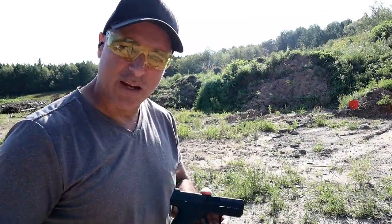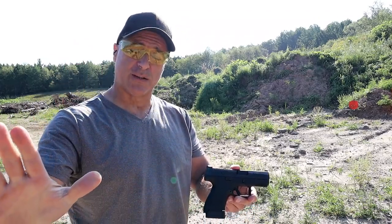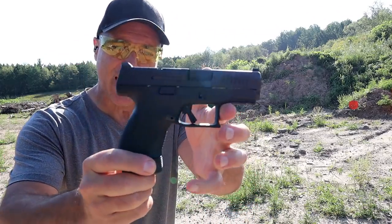Hey there friends, thanks for checking in and welcome to another video called One Handgun, One Shotgun, and One Rifle. The handgun I'm featuring today is the CZ P10S.